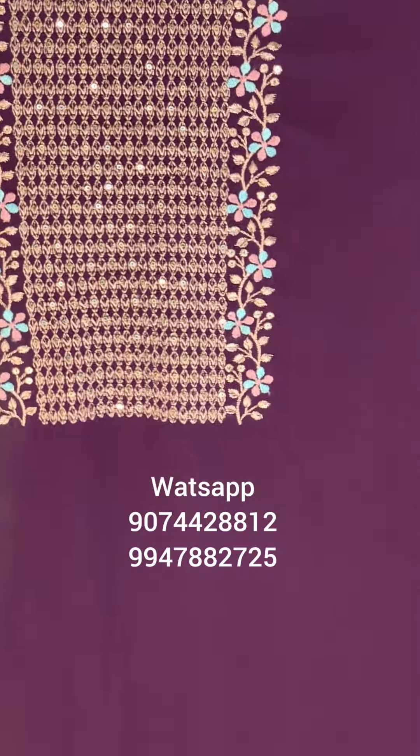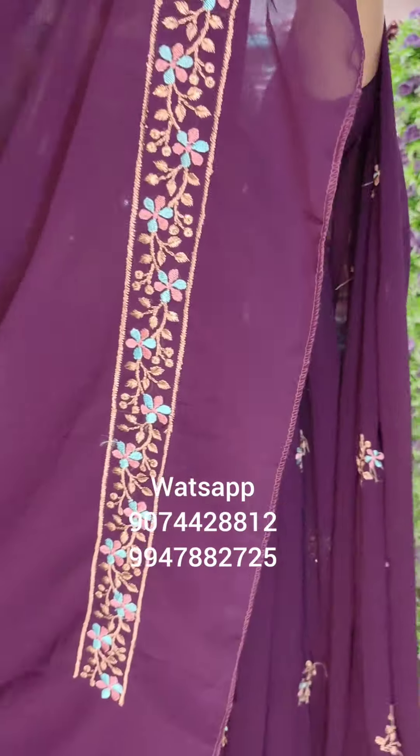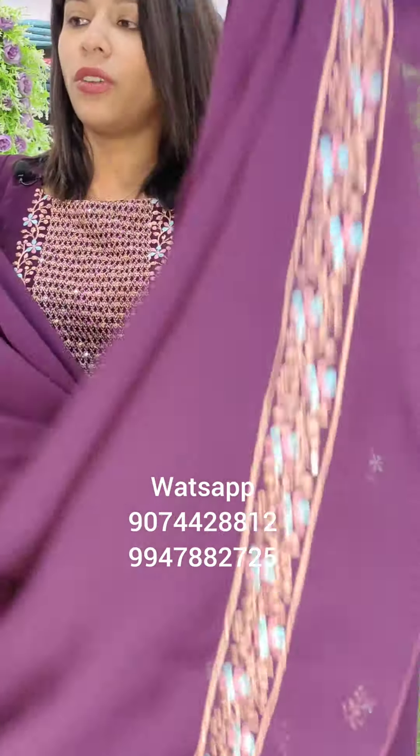We have blooming colors with the multi-colored lower part. This is the lower part with the multi-colored fabric, the lower part with the georgette and fabric.